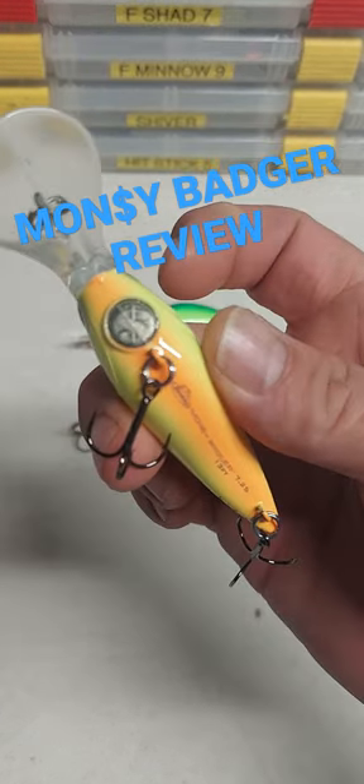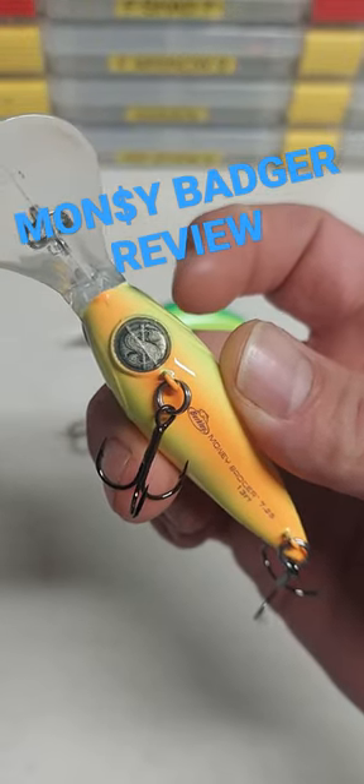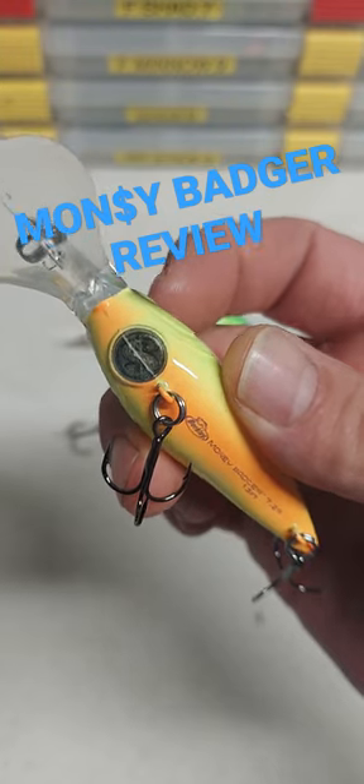They also leave us a little fun on the bottom — a little cash money on the bottom. Check out Berkley's new Money Badger.